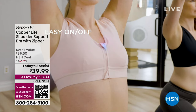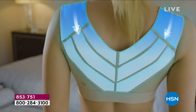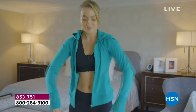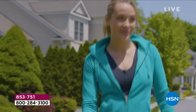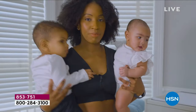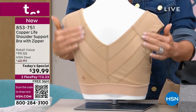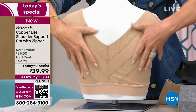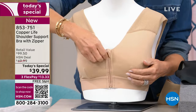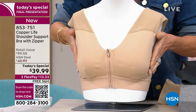This is the coolest bra. Copper Life is something that Tommy Life brings to us — their exclusive brand. This is a $100 bra. What you're looking at is a new era: a bra that's going to push your shoulders down and back, giving you support in your bust area and great freedom of movement. It's the shoulder support bra with the zipper — supporting your shoulders as well as in the front area. It zips up.